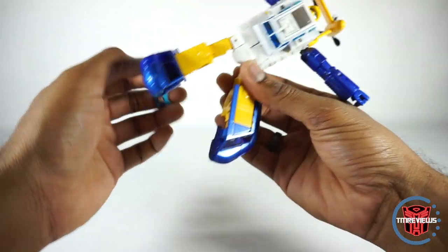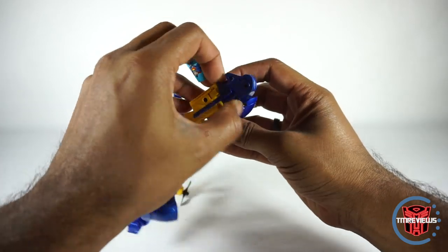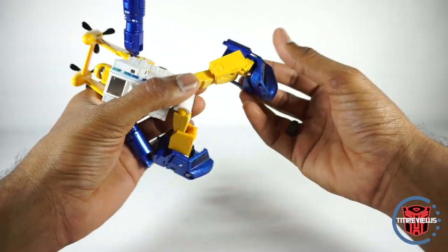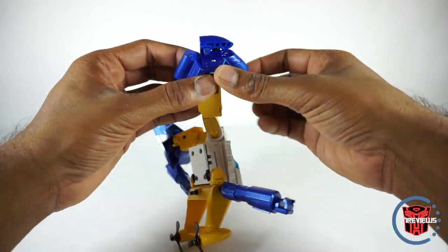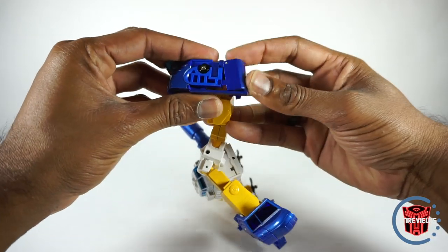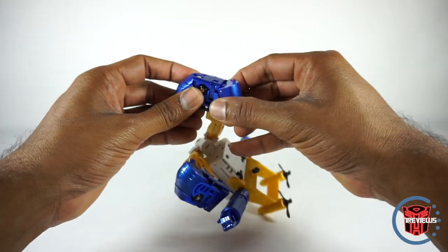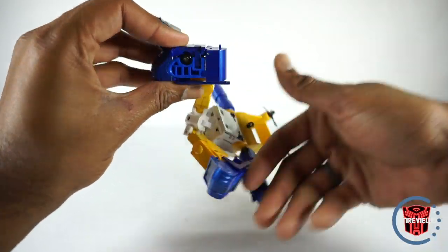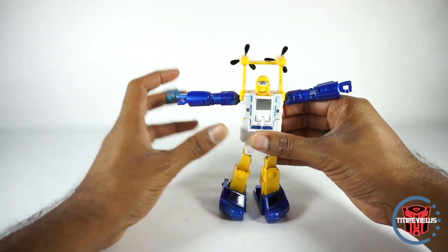Now we're going to do all the same thing on this side — I'm just going to get it done. Bring this down. Pull this leg out. Rotate. Open this up a little bit. Fold this inwards. Tab this in. Oh, we forgot one little piece here — gotta make sure you fold this downwards, then fold it in and tab it in. Then you can fold the leg up. And we're almost there.